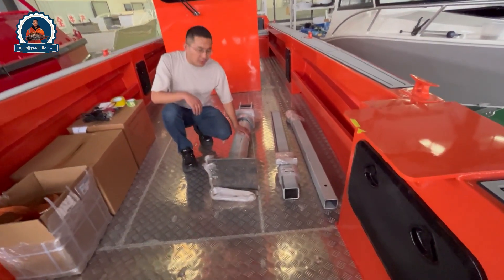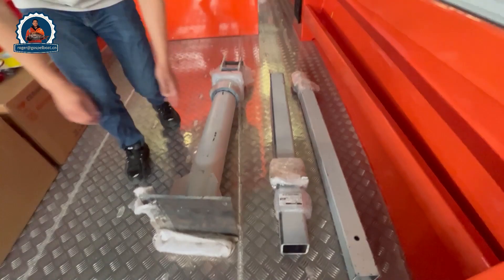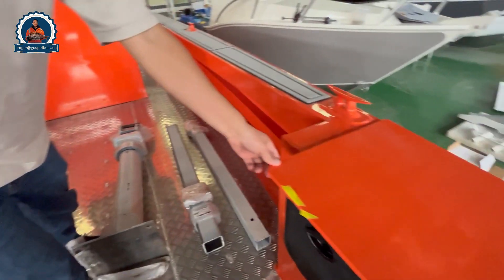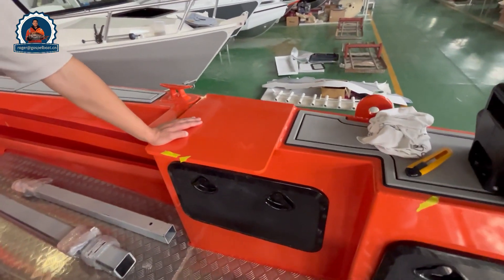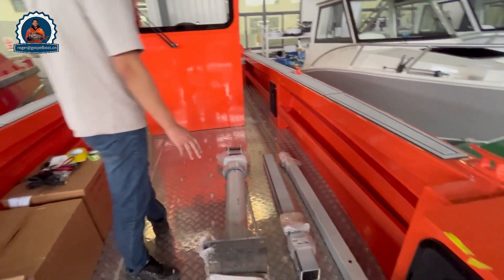We have the heavy duty crane. This crane will later be mounted on a heavy duty aluminum plate base, so it will also be fully functional.